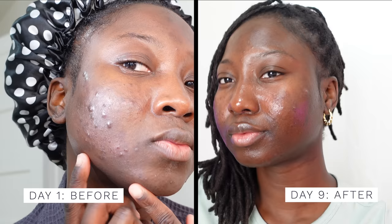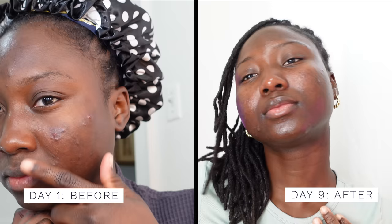This is day nine, which means it is December 9th. I do not expect huge results on my first peel, but as you can see there are results. Let me show you a side-by-side comparison — day one versus day nine. Look at that difference!